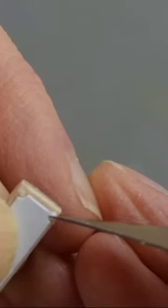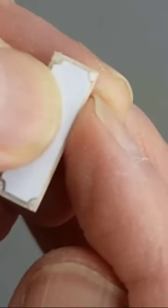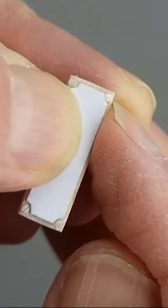Using the thin blade of my craft knife, I'm pressing down and creating a line for the center of the screw. This will be easier to see when I paint it.